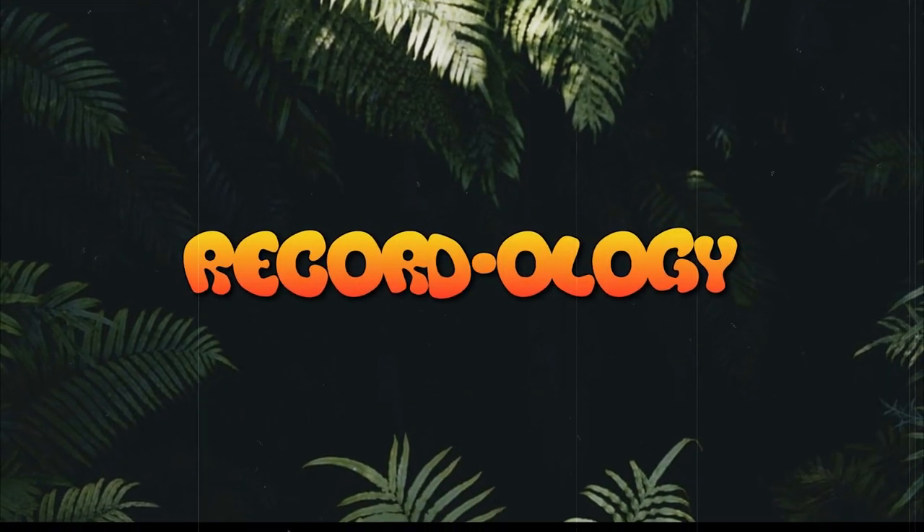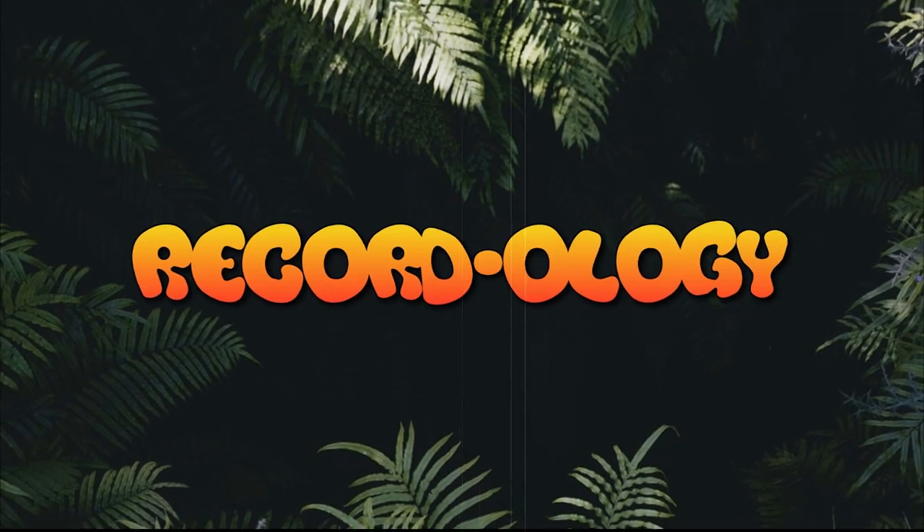Hey everybody, welcome back to Recordology. Today we're going to be taking a look at this - from Lugu Lake, a modern phonograph slash gramophone that looks antique but is obviously modern built. I know very little about this other than the basic appearance. It's going to have the big horn and all that good stuff, but also a lot of modern features. I'm curious how it performs playing a 78 compared to the old Vida Nola phonograph. This is Recordology.